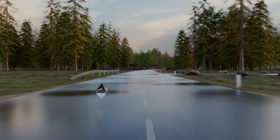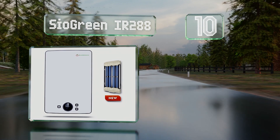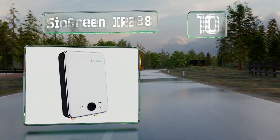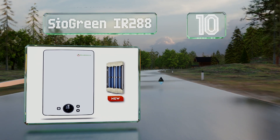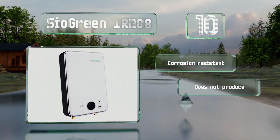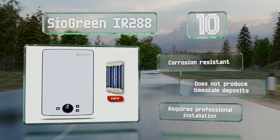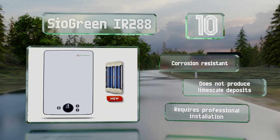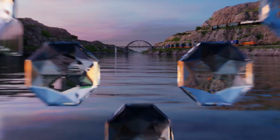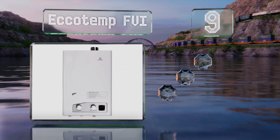Starting off our list at number 10, the moderately priced Sio Green IR 288 is designed to be connected near the shower or faucet it's servicing and utilizes a long-lasting quartz heating element. It's a good choice if you don't want or need a whole-house unit. It's corrosion resistant and doesn't produce limescale deposits, however it does require professional installation.